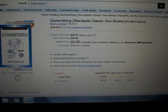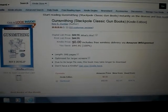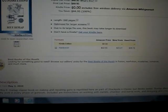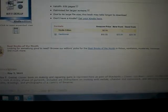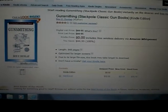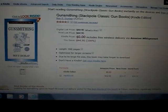Go today, go now, because often it just switches back to the price. I don't know anything about this book or the author — it's done by Roy E. Dunlap — but I know we'll have a lot of gun guys and people that are interested in guns.